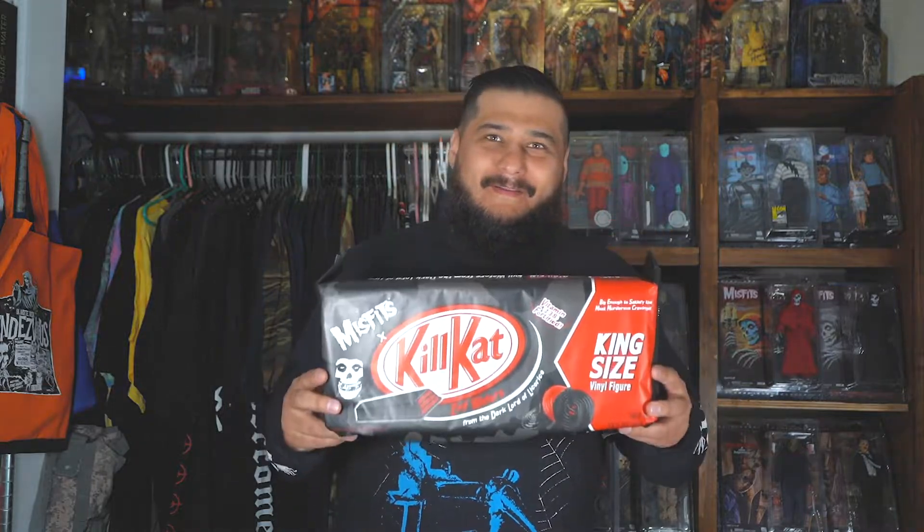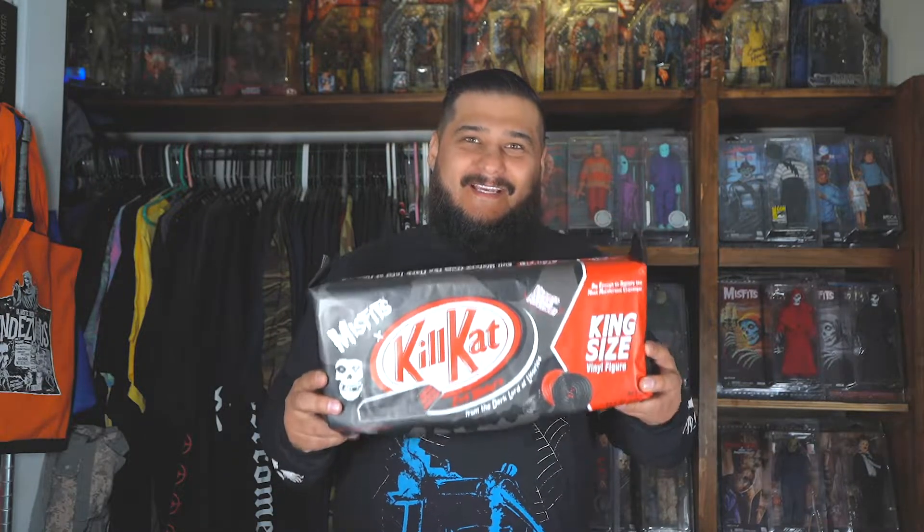And if that wasn't enough to feed your hunger, this will. I got the King Size just for you. You guys really thought I was only going to get one? Get the fuck out of here. This is King Size, the King Size Kill Cat. This one came out not too long ago, actually last month. I got the 6-inch figure and I had to get this one too. This is the 14-inch — it runs about $130.